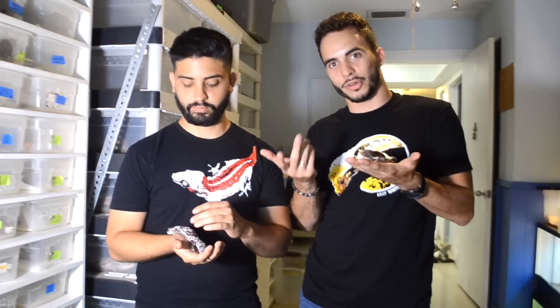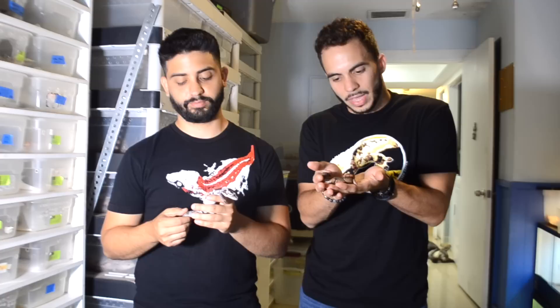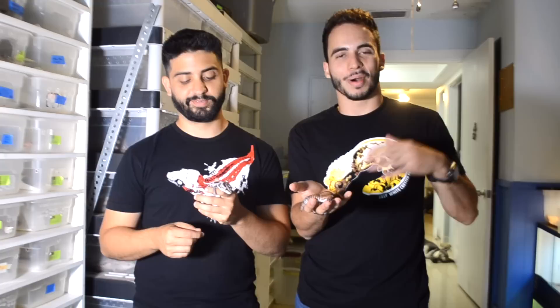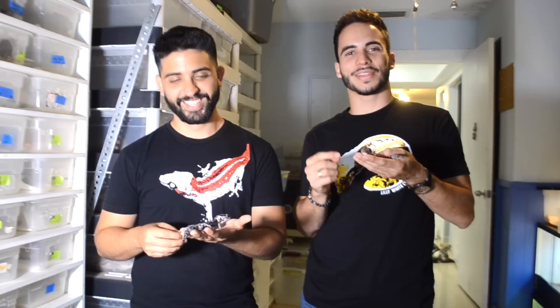Some of the best substrates are eco earth, peat moss, and cypress mulch. Just be a little careful with impaction, though we've never had a problem. Keep in mind these guys survive in the wild without anyone cleaning up for them. When it comes to cleaning the enclosure, they tend to poop in one spot, which makes it really easy. Spot clean as soon as you see it, and do a full clean maybe once every month or two, depending on how much waste is accumulating.